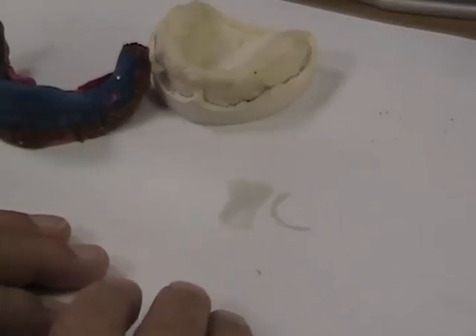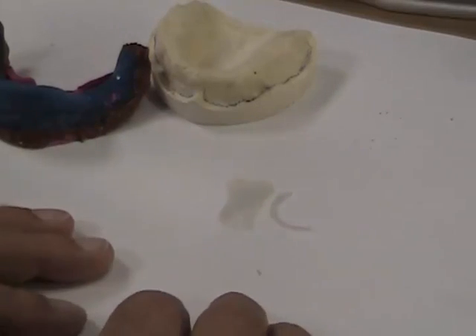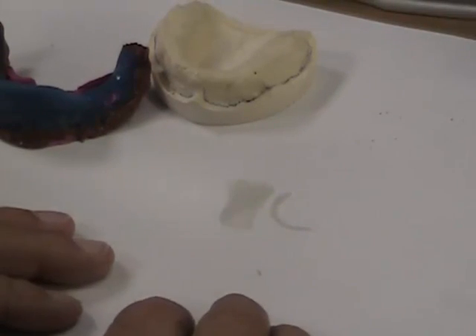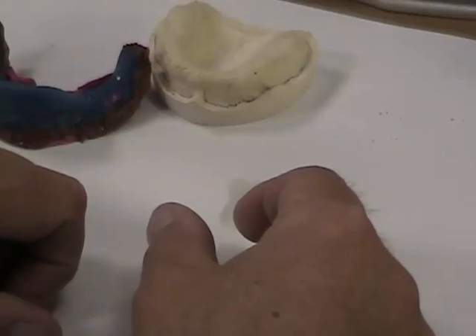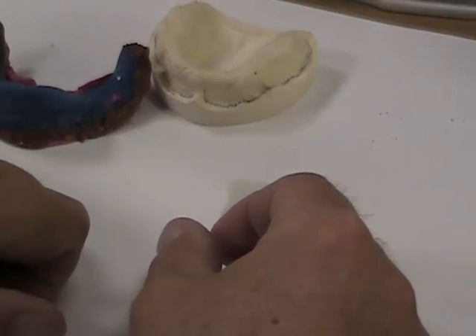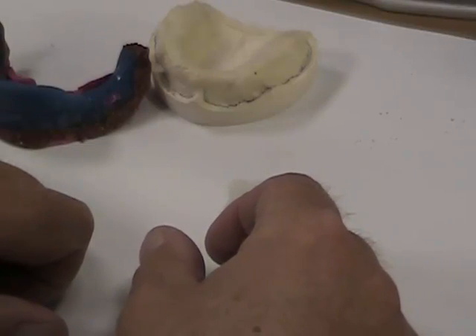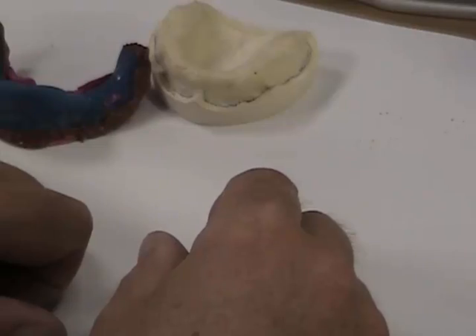I thought I'd take today and use an impression that came in the office to illustrate a deficient technique. I know it's because they don't understand what custom tray fabrication does and how custom tray fabrication works, so I thought I'd just go back and highlight the points of a custom tray real quick.